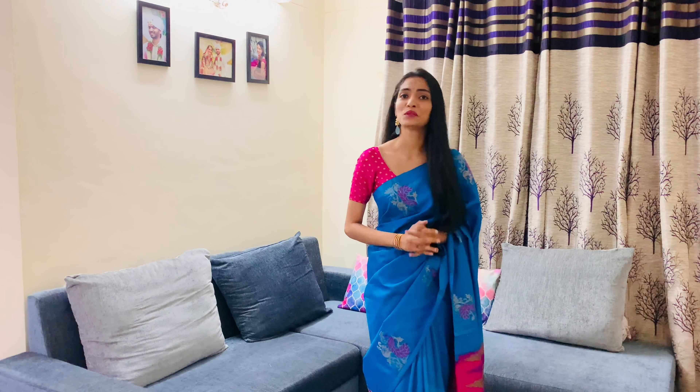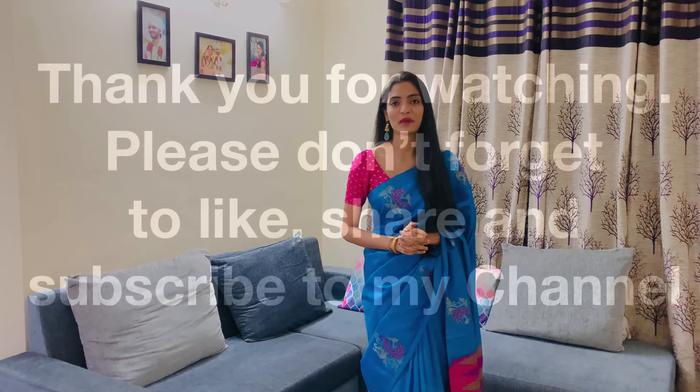Hope you guys like this video. Do try doing these kuchu designs on your silk sarees and do follow me on Instagram for more pictures and updates. Don't forget to like, share, comment, and subscribe to my channel.